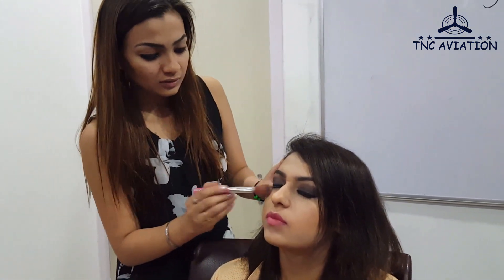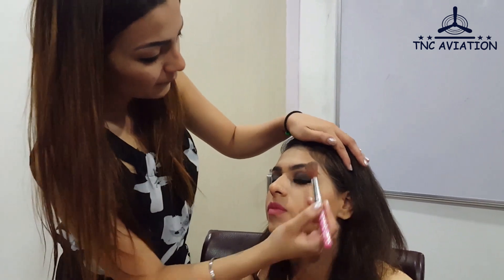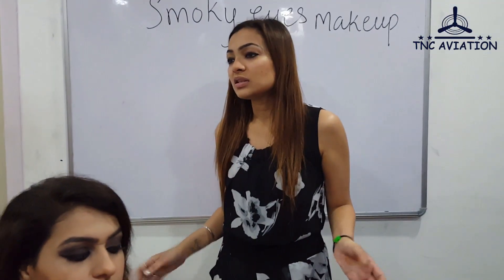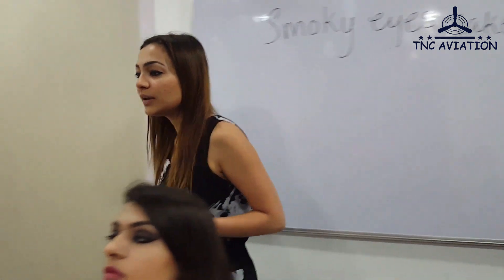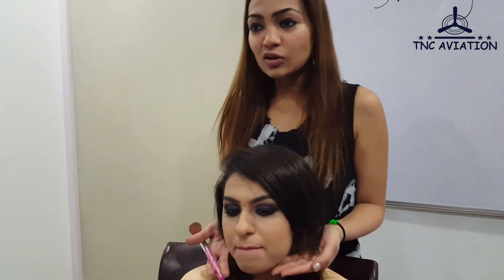Now I need to clean it up, because we've been working with black colors. Don't go too harsh while cleaning. Avoid using your fingers anywhere — use proper brushes, whether a thin brush or a dense brush. Now we are done with the look and the finishing.